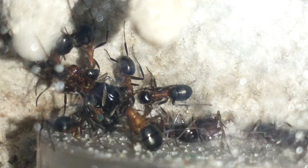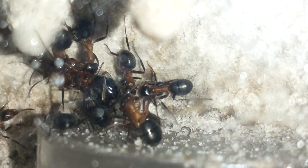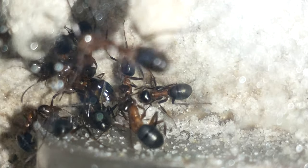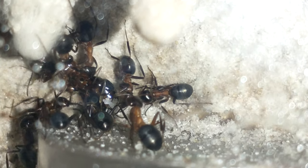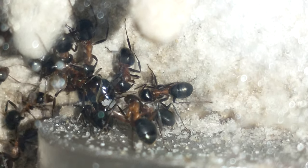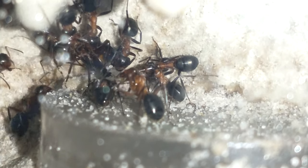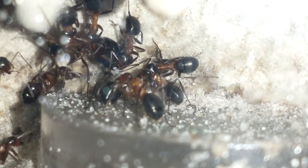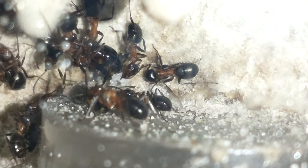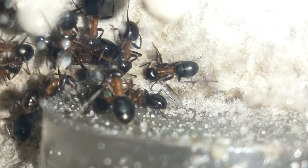One of my older colonies that I did a lot of videos on, where they had a lot of brood and stuff over the winter — they haven't had any eggs for two months now. So I moved them into a different setup here. I'll move over to them once I'm excited to see maybe she's laying some more eggs.